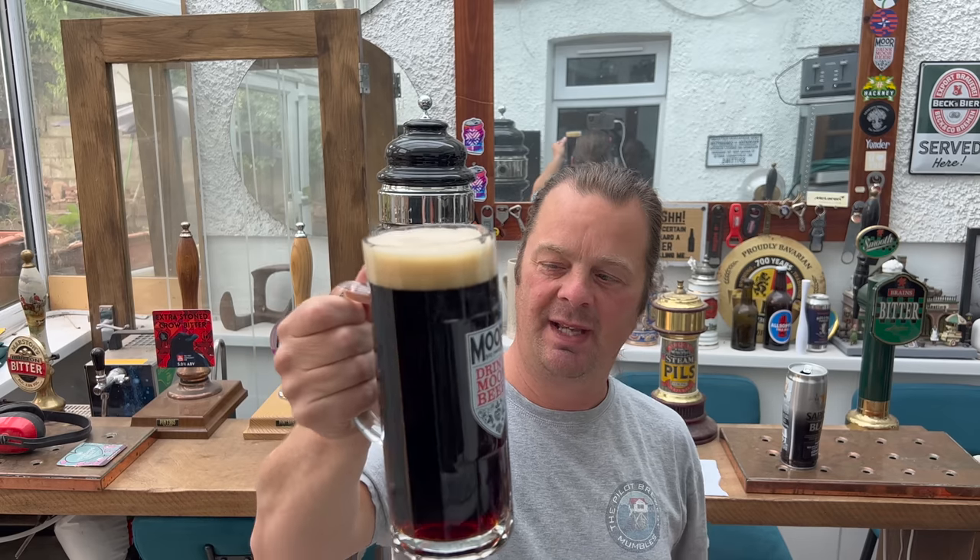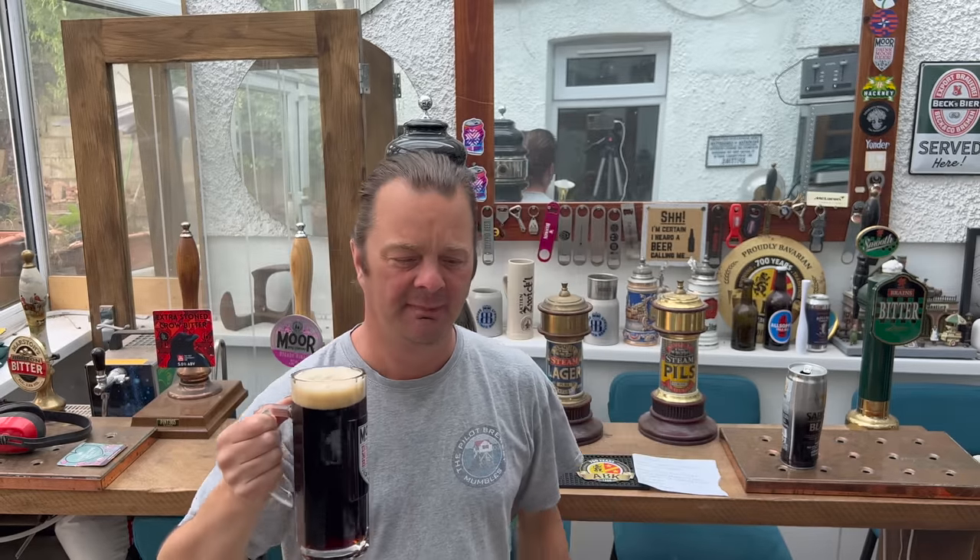Wow — that is absolutely delightful beer. Biscuity, bready, nutty.